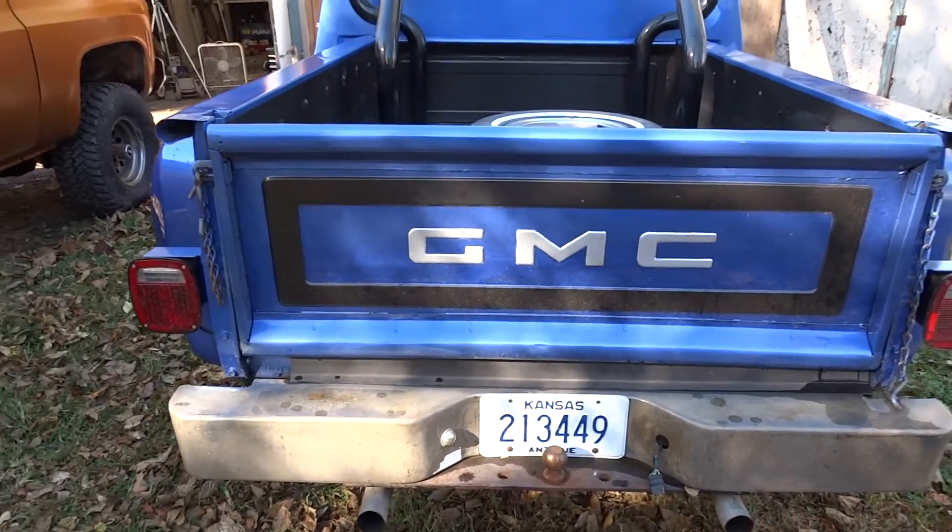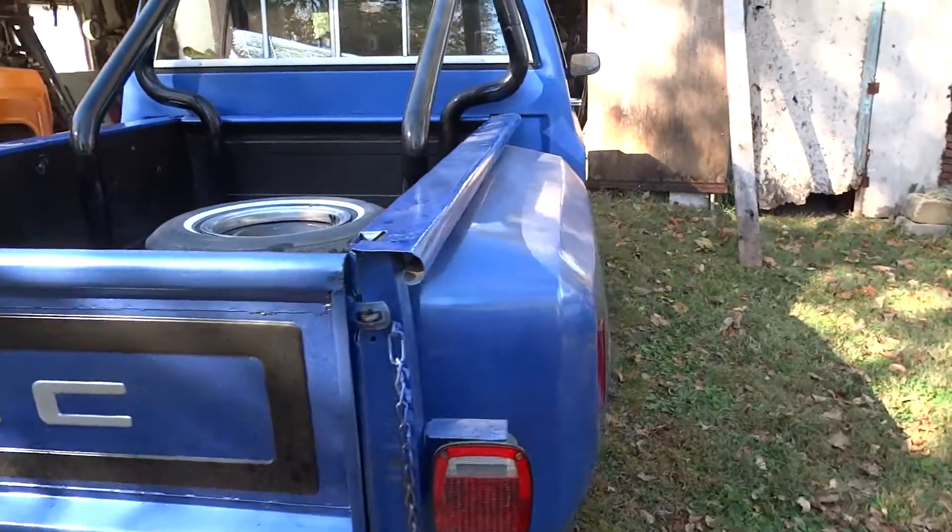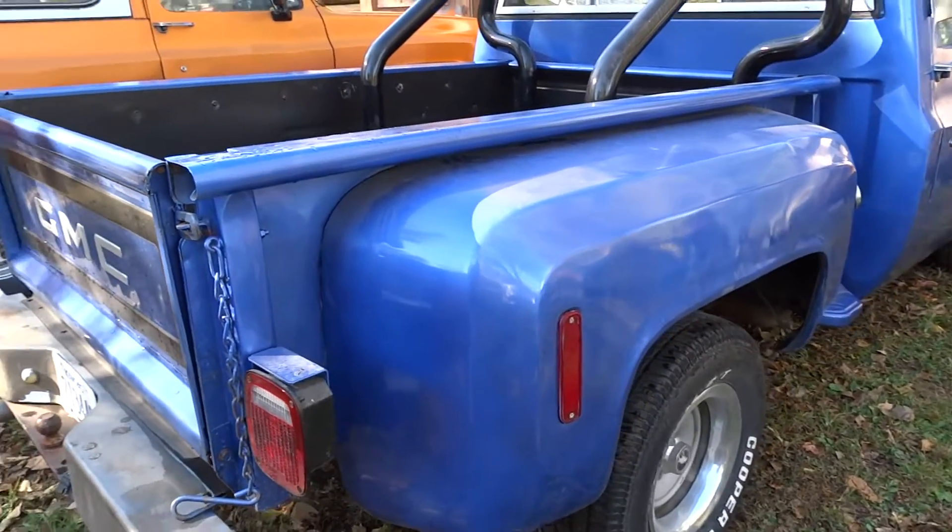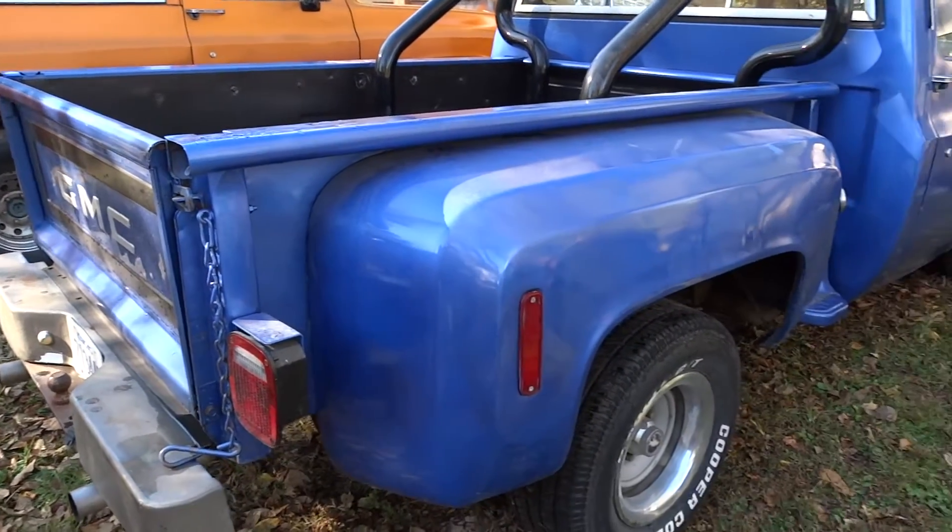That's the outside. This fender's okay, so I didn't do it unfortunately — the other fenders came out looking better than this one.